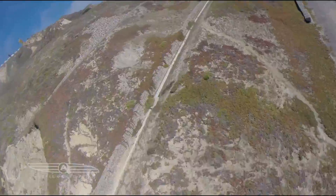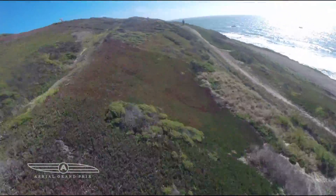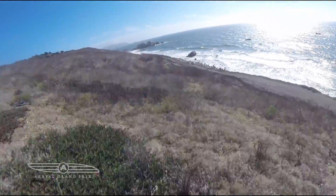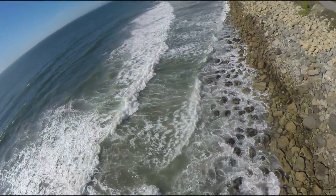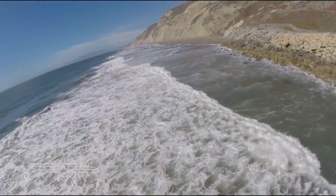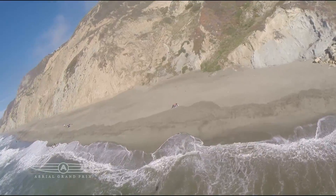It feels different flying in an open space, especially with beautiful scenery underneath you. That's what we want to do — we're going to try a road trip around Southern California because it's so beautiful. The minis are perfect for travel; you can stick them in a backpack, hike in, and fly.